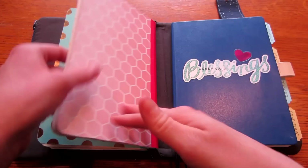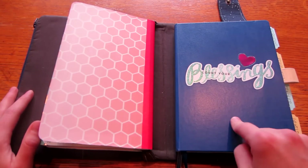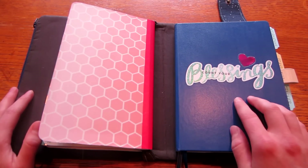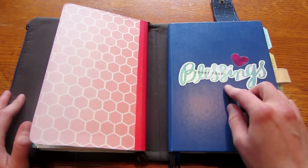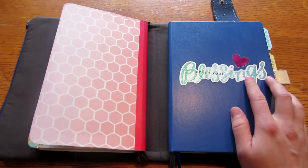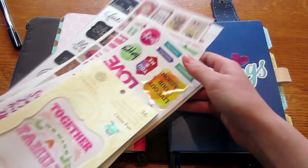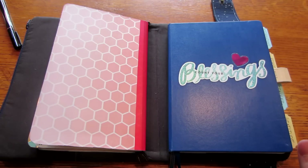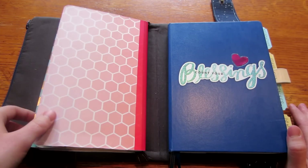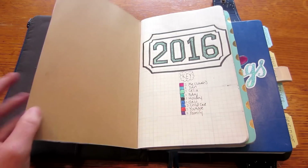In the back I have my Leuchtturm 1917 in A5 in blue. I have a pen hook that I got online for Christmas, and I added a sticker that says 'Count Your Blessings' along with a little heart. Now let's get into the meat and potatoes of everything. For my monthly book, I have a color code and the year — I might use it for multiple years, we'll see when 2017 comes along. I just have a normal calendar grid layout.